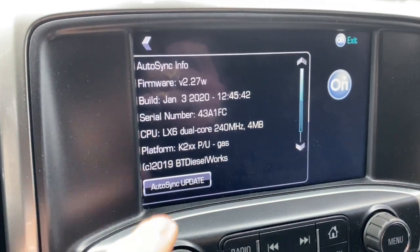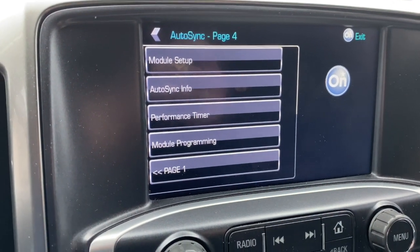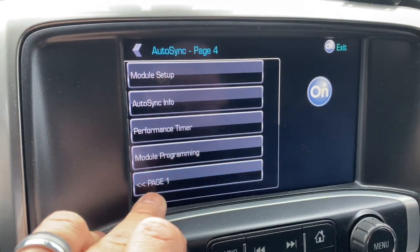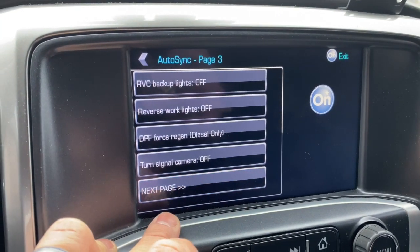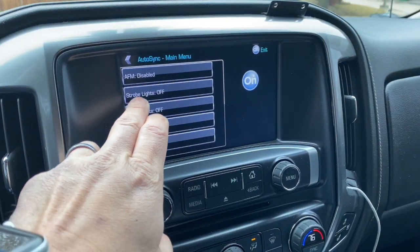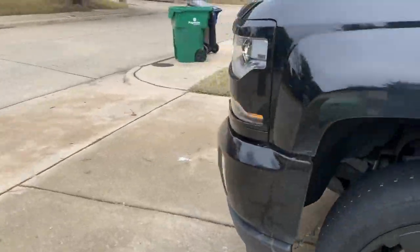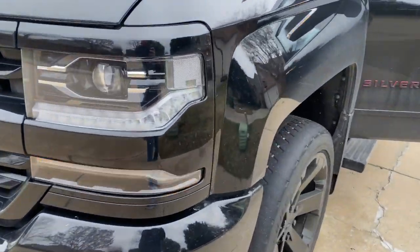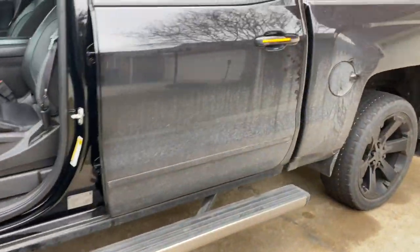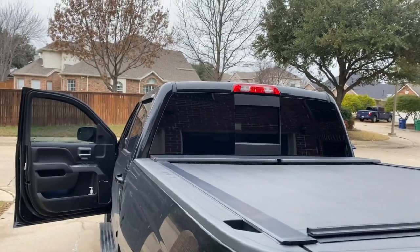There's also an Autosync update button. So if you are connected to Wi-Fi, you can actually update the firmware right from your truck. As I scroll through, you've got all these different functions available. Strobe lights — if I hit strobe lights on, it does exactly what it says. We'll come out here and take a look.